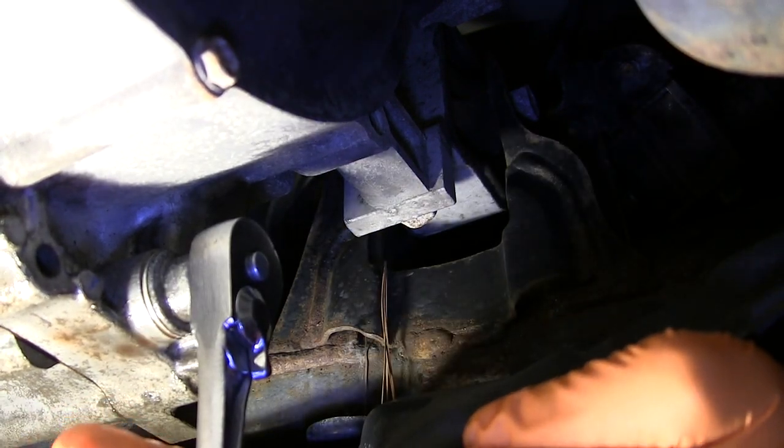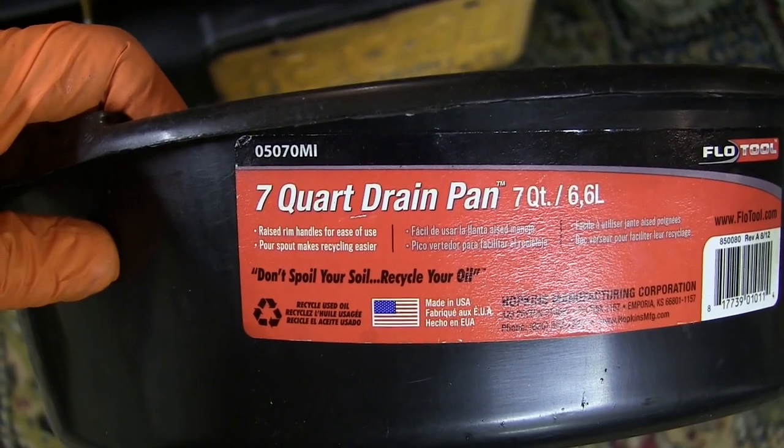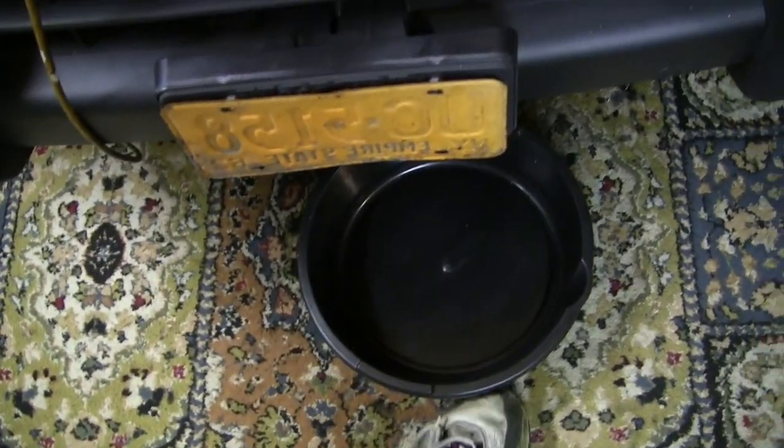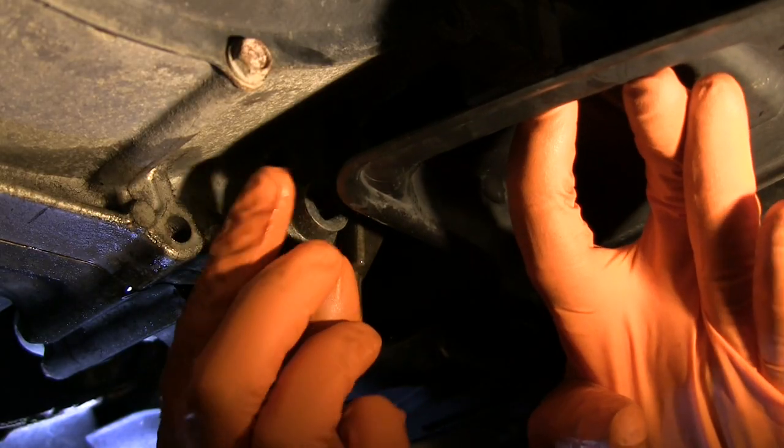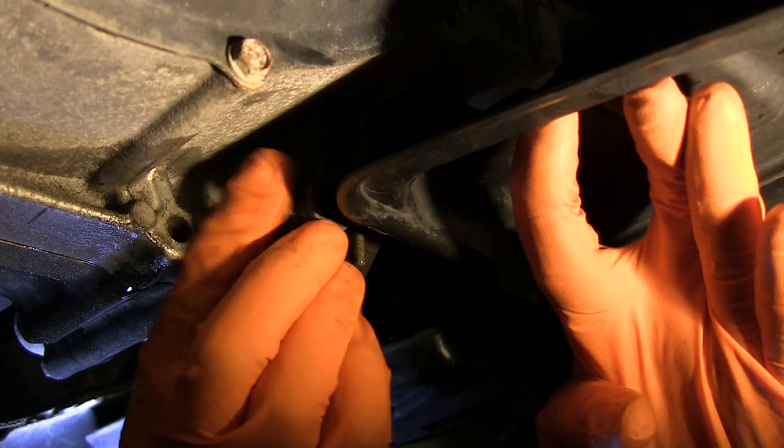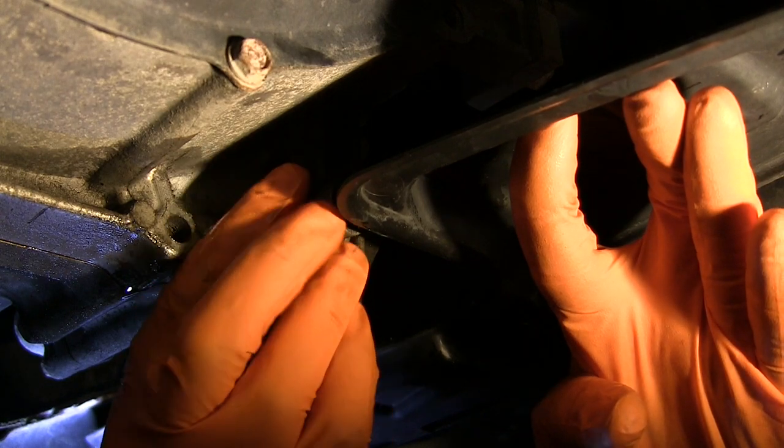I'm going to use this low-height drain pan that holds 7 quarts — plenty of room for the amount we are going to drain out, and yet it fits easily under the car without having to jack it up. With the pan in place, I can now thread the drain plug out and get the old fluid flowing.